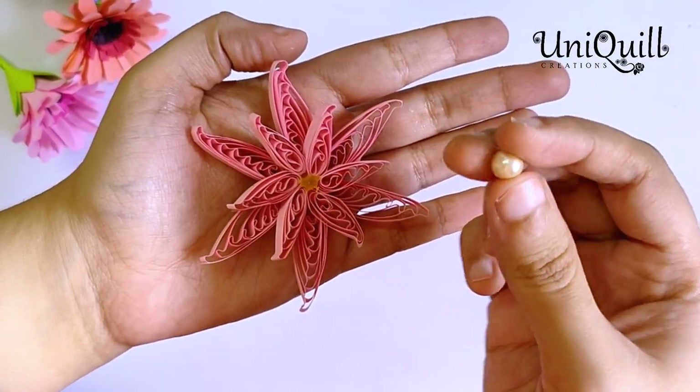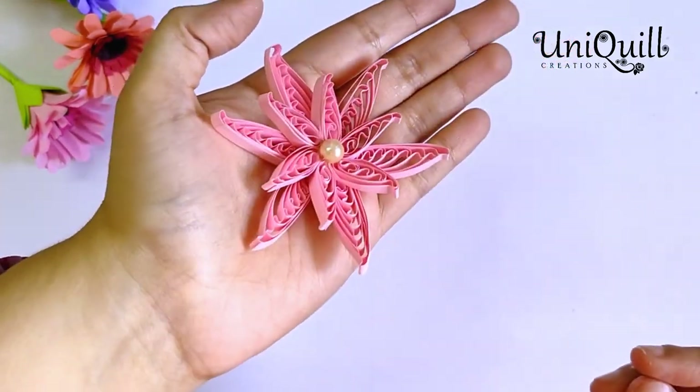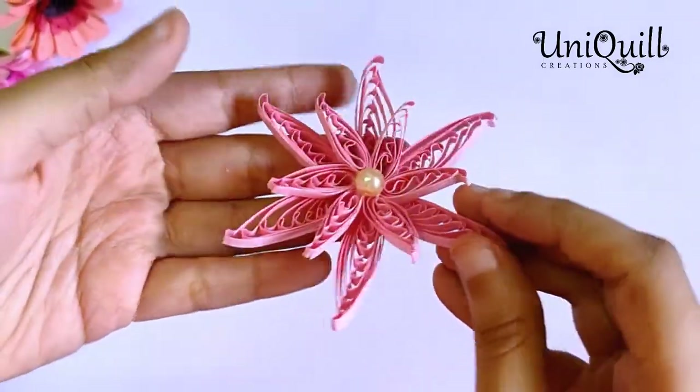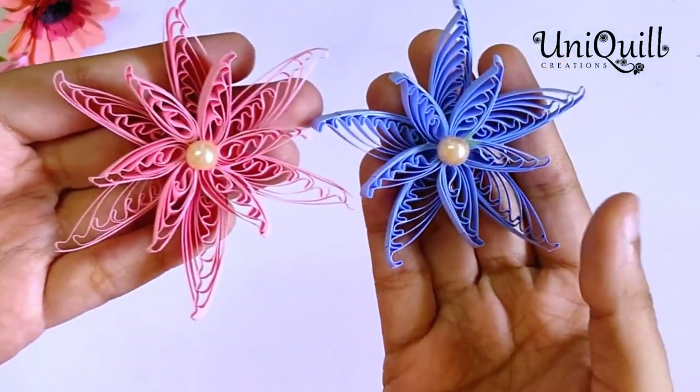I'm attaching a big pearl in the center and your starfish flower is ready. This one is made with 5 petals.